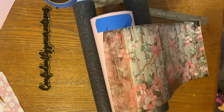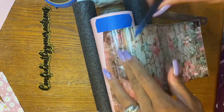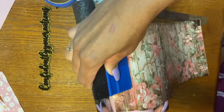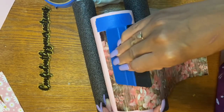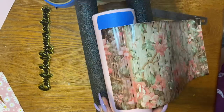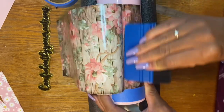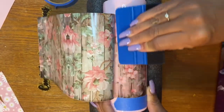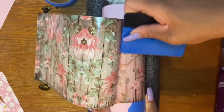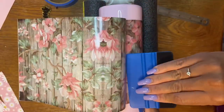If you're interested in the transparent one, just let me know — I possibly could make it happen for you. But if not, you're more than welcome to purchase the one already in the shop that is not transparent. Both of them are very, very similar. I'm going to go ahead and finish wrapping this around the tumbler, using my scraper tool to remove any bubbles that may get underneath the vinyl.